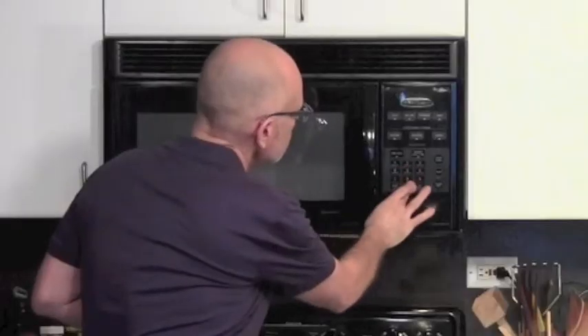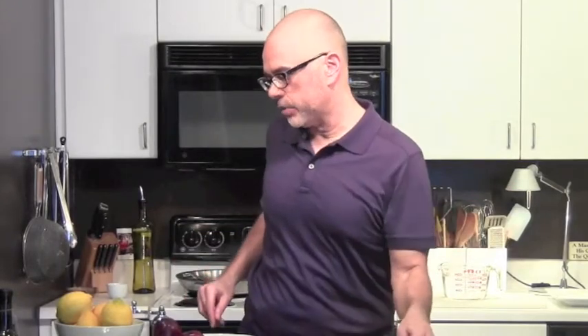Five minutes on the timer — just in case I walk away, I always put the timer on. While those are softening, we're going to add the two cups of plums.